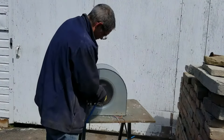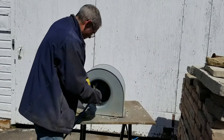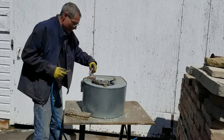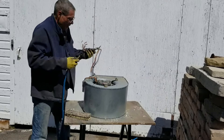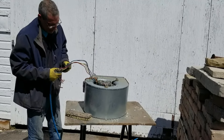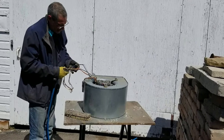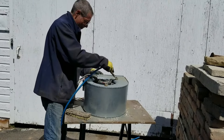I'll blow it on the other side here as well, just to make sure everything's good. While you're out here, it's a good idea to check your wires. Make sure they're not frayed or damaged. If they are, this is the time to call a technician and let them deal with the wiring on the motor.